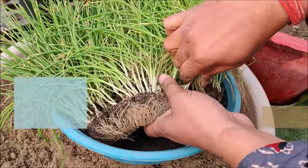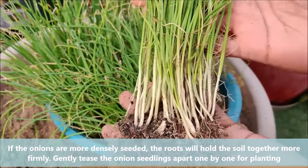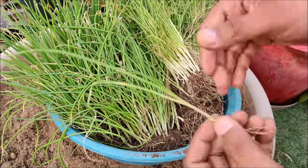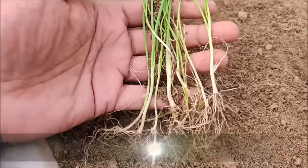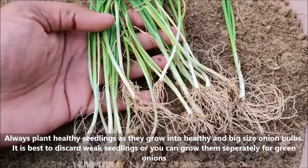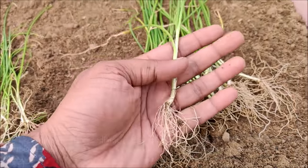If the onions are more densely seeded, the roots will hold the soil together more firmly. Gently tease the onion seedlings apart one by one for planting. Always plant healthy seedlings as they grow into healthy and big size onion bulbs. It is best to discard weak seedlings, or you can grow them separately for green onions.